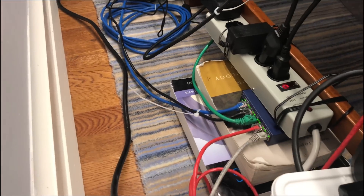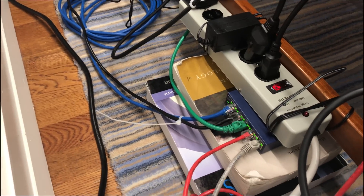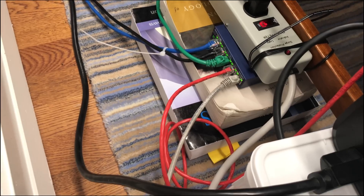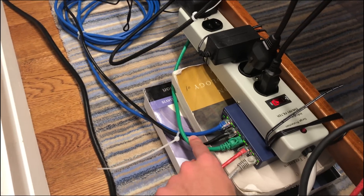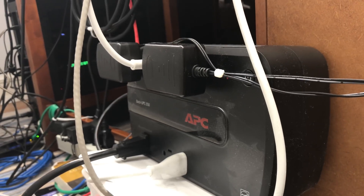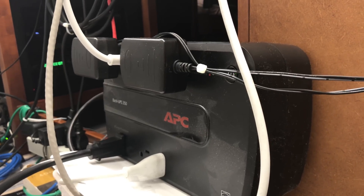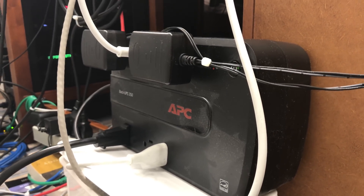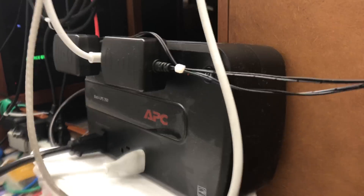This network switch is the gigabit switch that everything runs on. The blue cable goes directly to my router, red goes to the storage server, one goes to my laptop, green goes to the router from my room, and black goes to my desktop. Everything's done by gigabit LAN. This thing here is a small UPS — it doesn't cover my main computer but it covers my storage server, because I don't want the drives losing power and corrupting themselves like they have in the past. It gives me enough time to shut the computer down.